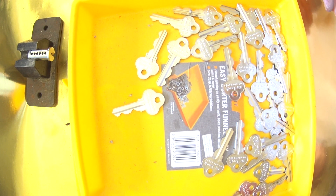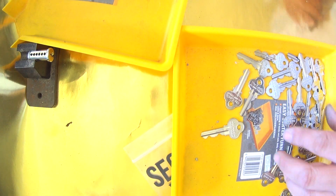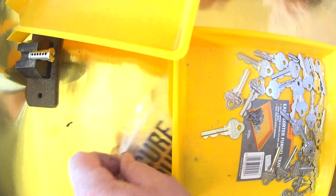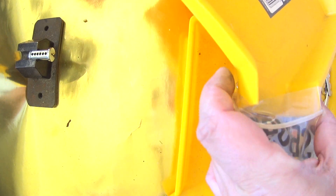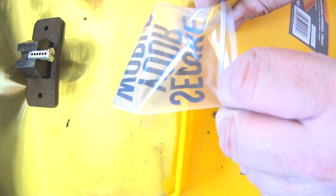Here's some keys that I've just recently cut. What I'm going to be doing is buffing them. So what I do is I take them from the cut key, I give them a buff and I throw them in this tray. The reason these trays are so good is because of this edge on the side. What I normally do is I get a bag, put that over the top, just like that, and start off the bag.